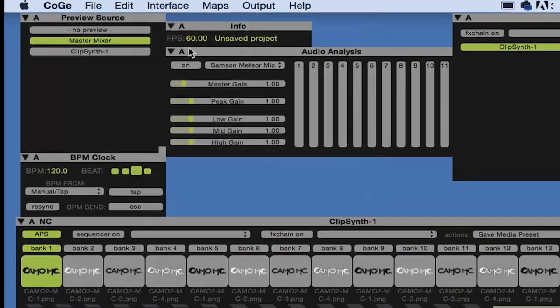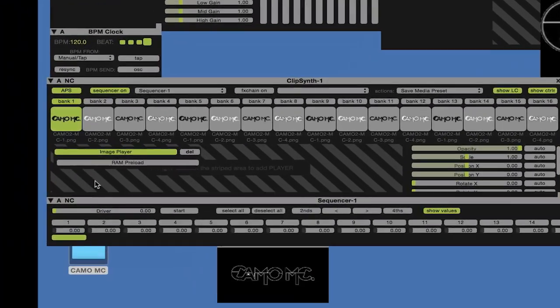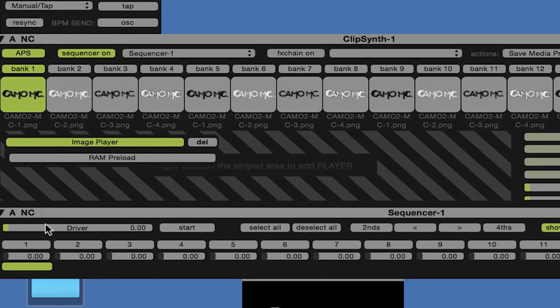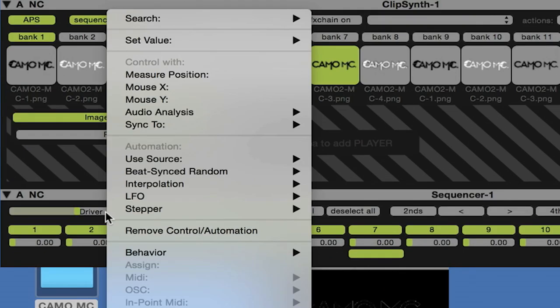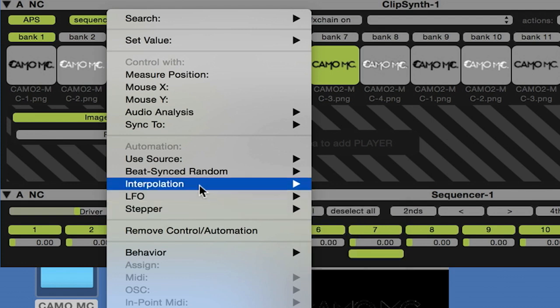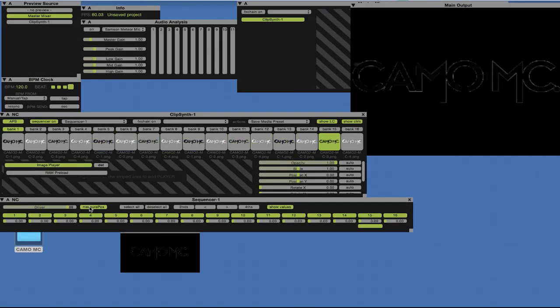Next, I'm going to open up a sequencer. To animate the logo, I'm going to turn the sequencer on and select all the tracks. When I drag the driver through you can see it animating — well, just changing really. I'll animate it a little bit further down the track. What I'm going to do is right click on the driver, click measure position, and turn it on. Now it's just going to cycle through the different .png files, which is pretty cool.